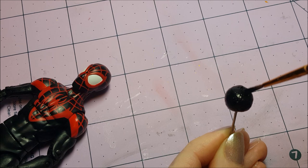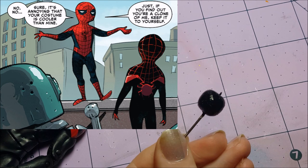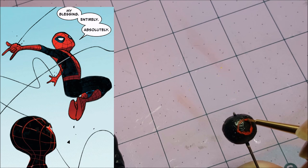But then I was reading a comic where Peter bumped into Miles, and they had a conversation about Miles using the name Spider-Man. Peter told Miles that he was fine with it, and that he appreciated that Miles asked his permission first. Okay, that does change things. If Miles asks permission and Peter's fine with it, well, I guess I'm fine too with Miles using the name Spider-Man.